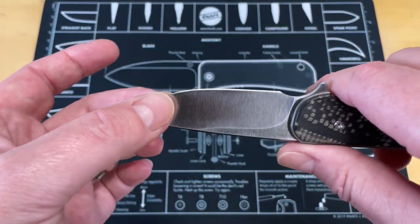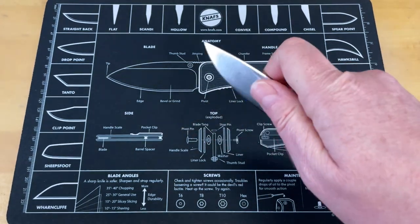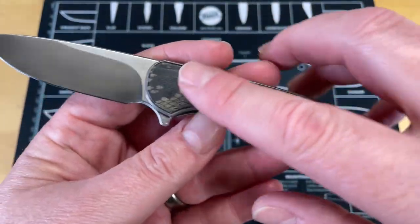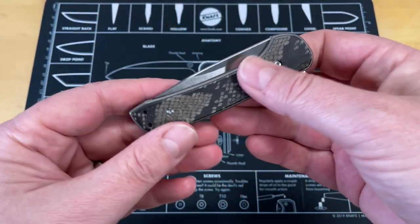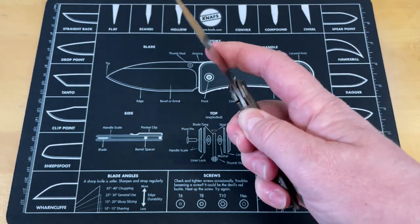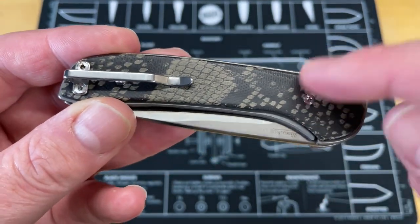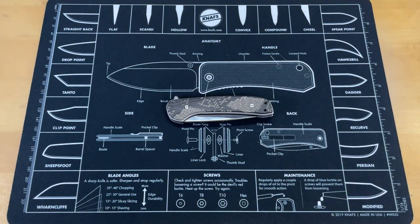You get into this S35VN blade that is ground really well with excellent heat treat — very functional and versatile blade shape. You've got some belly, a nice flat, and it's comfortable in hand. You can get up behind the choil if you need to do some heavy cutting, and the size and shape lets you do some fine detail cutting as well. Mine has been customized with hydro dipping by my buddy Nico. The action on it is really good. It's one of the better budget knives out there and they're still available. Links will be down in the description and in a pinned comment. The Ferrum Forge Drop Gent.